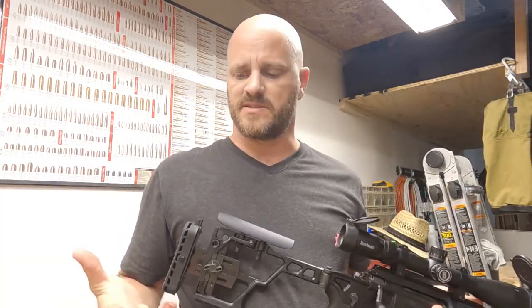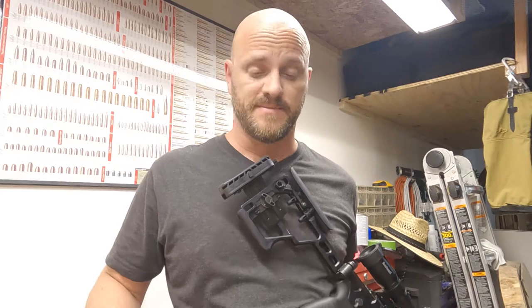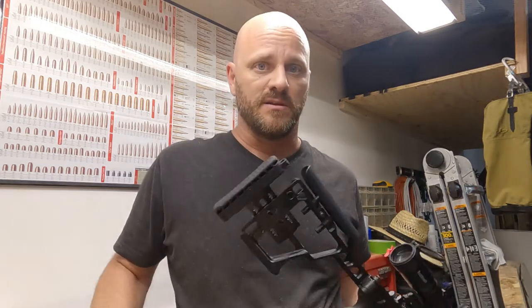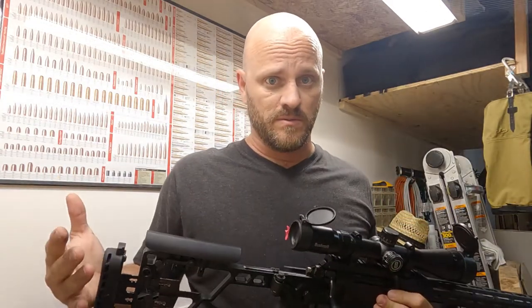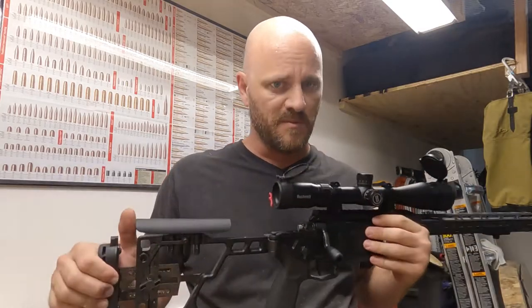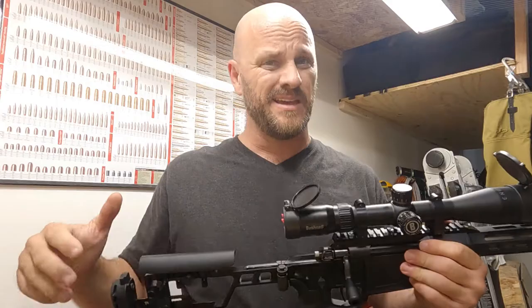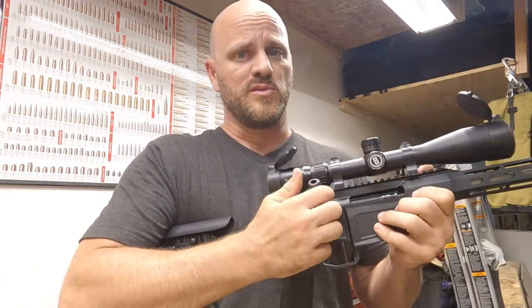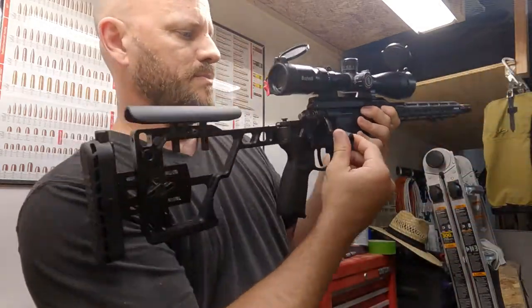It's not as smooth as a custom action — somebody's going to say it — like a Kelby action or Bighorn Zermatt. Yes, those are better. Even the Bighorn Origin at around $850 for just the action is better than this, but that's what they do. Sig just throws stuff together and makes weapons — they make good weapons. Anyway, this is really smooth and it has a short bolt throw.